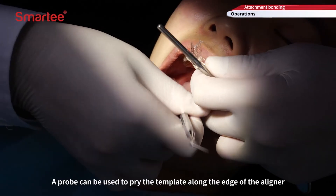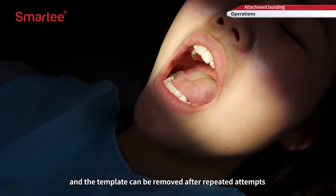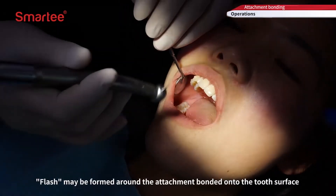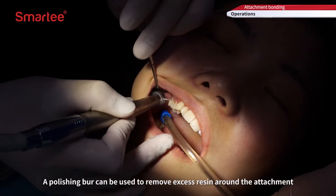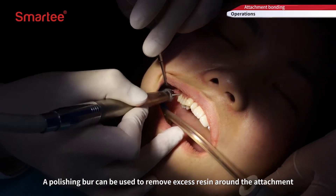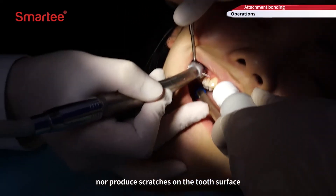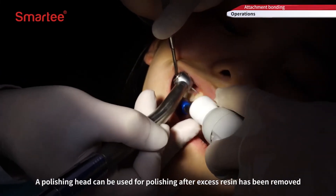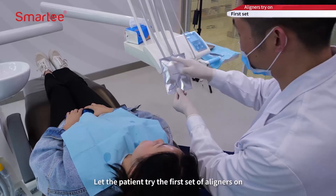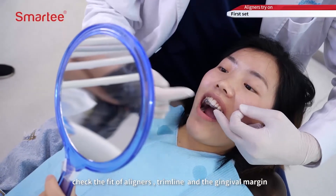A probe can be used to pry the template along the edge of the aligner, and the template can be removed after repeated attempts. Flash may be formed around the attachment bonded onto the tooth surface; a polishing bur can be used to remove excess resin around the attachment. Do not damage the four sides of the attachment or produce scratches on the tooth surface. A polishing head can be used for polishing after excess resin has been removed. Let the patient try the first set of aligners on and check the fit of aligners, trim line, and the gingival margin.